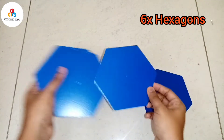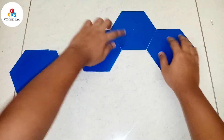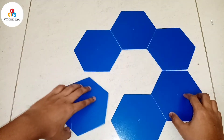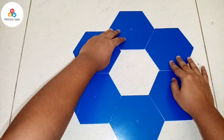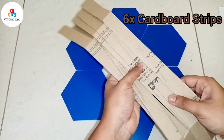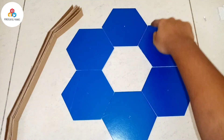Then we need 6 hexagons with each side of 8 cm, and we'll make it in this pattern. We also need 6 cardboard strips of length 48 by 2.5 cm. These cardboard strips will be used as borders for each of the hexagons.